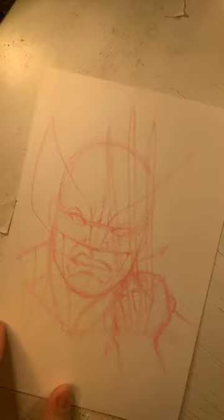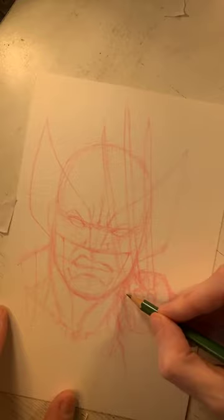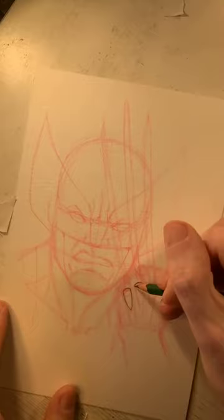Now that the basic shapes are done with the red underdrawing, I'm switching to my graphite pencil — just a regular art pencil with HB lead. A number-two pencil works just as well. We're going to start drawing things in the foreground first with nice clean lines so you can really see the details. I'll start with the claw housings because they're the most in the foreground.